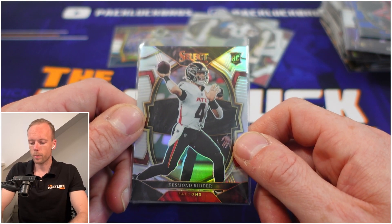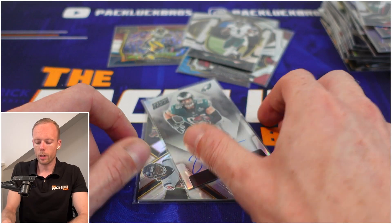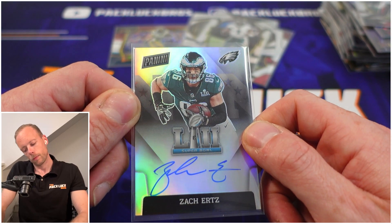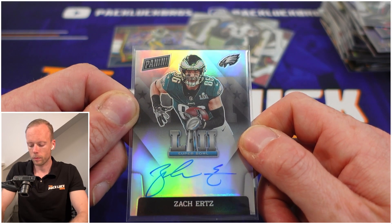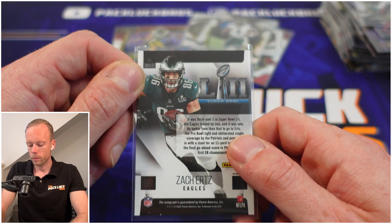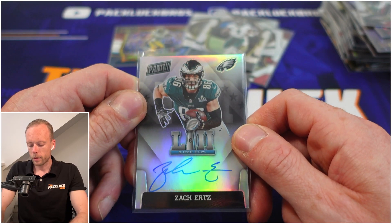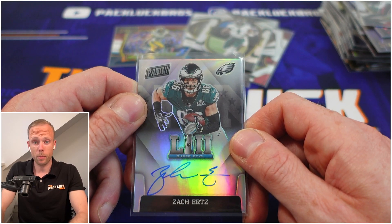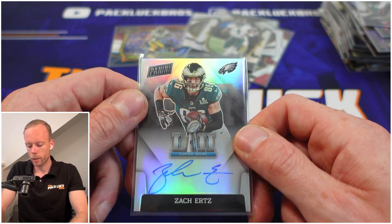We managed to pull an on-card autograph. This one is rough — it's an Eagles card, and I love the Eagles. He single-handedly got us the Super Bowl, that's why he got this card. But I feel like this insert has no business being in this product. We wanted an actual Select auto. I find it a disgrace that they put a card from a different set inside the Select set. The only saving grace is that it's on-card.